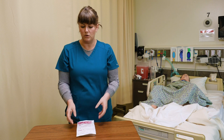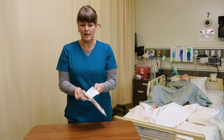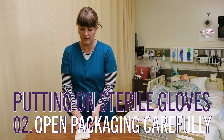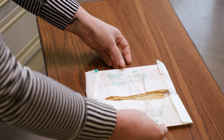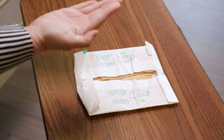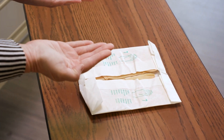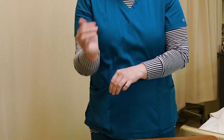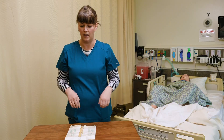Once hand hygiene is done, we're going to get ready to put these on. I'm going to open my package and take out the container that has the gloves. These gloves are lying inside this package with the thumbs out, and the reason for that is because that's how you naturally put them on — with the thumbs out.